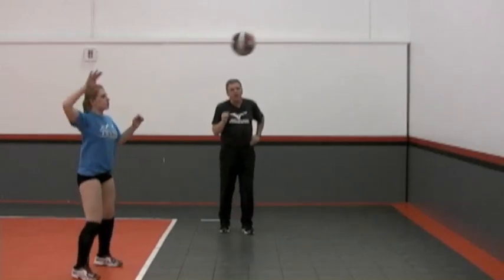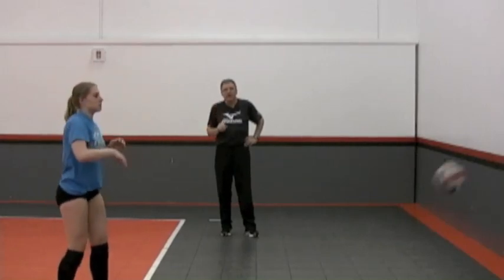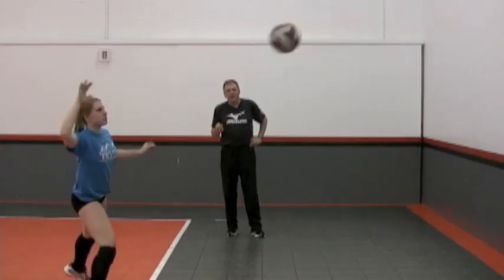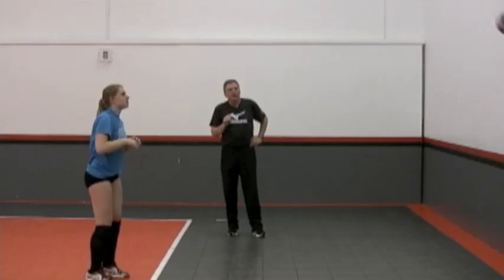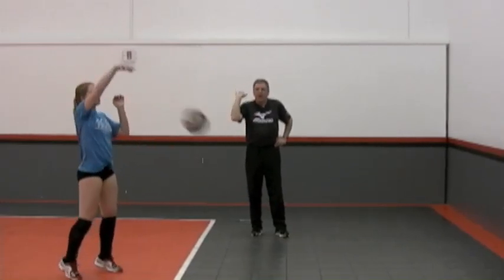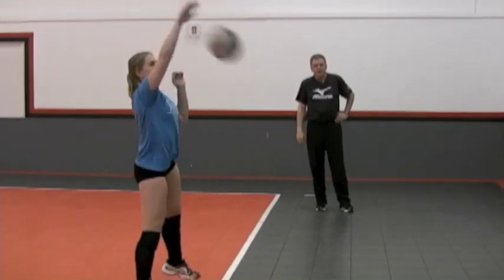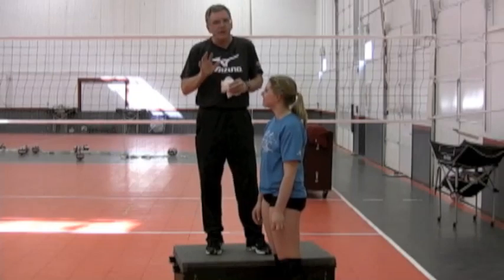The next drill is done in just about every gym in the country: ball off the floor against the wall. The key focus, though, is still handball contact first — we don't need to go through a full arm swing yet. All she's doing is getting her hand back, fingers spread, driving her hand over the top of the ball and getting lots of topspin.